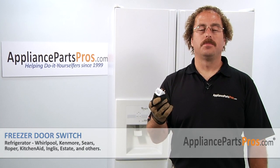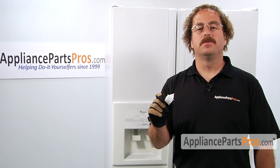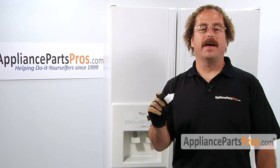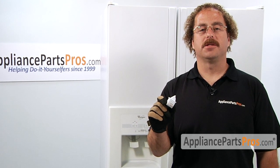In this video we're going to show you how to change out the Whirlpool freezer door switch. It's going to be a very easy repair and it will only take us a few minutes to show you how to do it. If you already have one of these great, if not, you can click on the link below or get it at AppliancePartsPros.com.